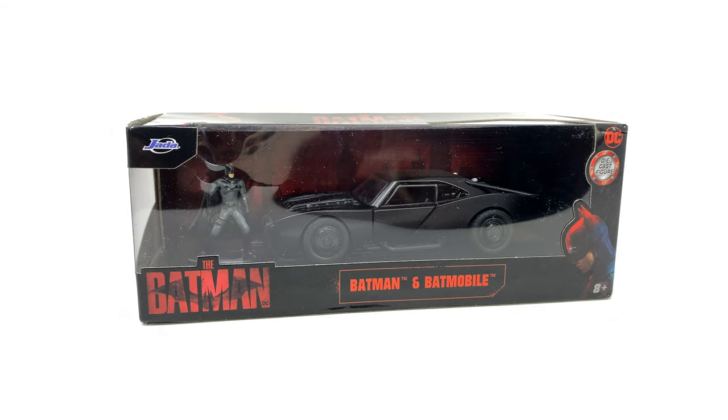Hello everybody, in today's video I'm back with once again another The Batman review. Thanks to the amazing team over at Jada and Simba Toys, we're going to be taking a look at their all new 1:32 scale Batman and Batmobile based on the upcoming The Batman movie.